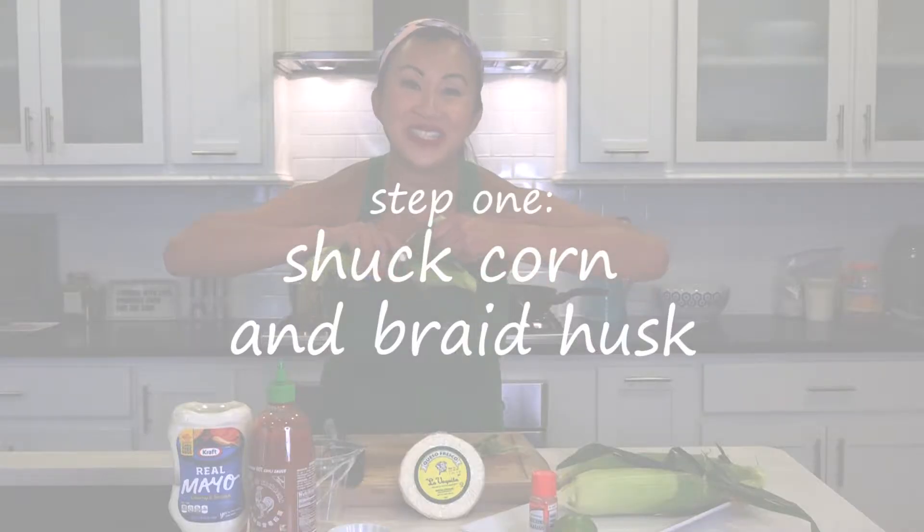Hi guys, it's Chef Uno. I'm back in the kitchen with my favorite things. And this summer, I love corn. Corn is everywhere — it's less expensive because it's in season. We're gonna make some grilled elote.